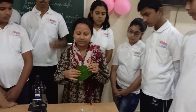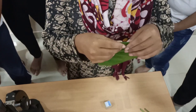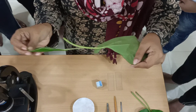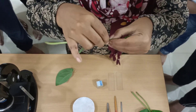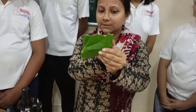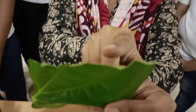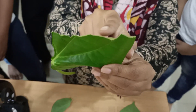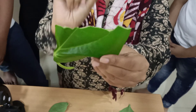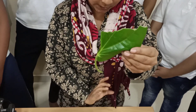You will hold the leaf with the back side towards your face and tear it in this way. Have you seen the process? Again I am showing — you will tear it in this way. Now you can see this white layer — this is the epidermal layer of the leaf. We have to separate it with the help of forceps and keep it on the slide carefully.